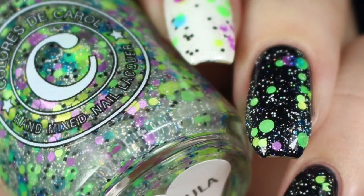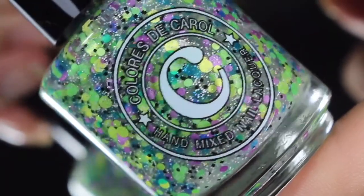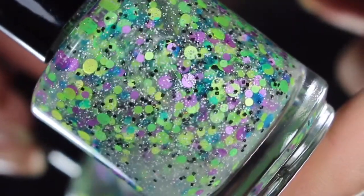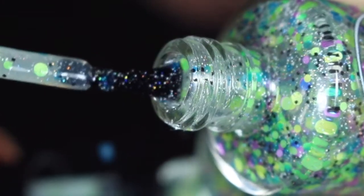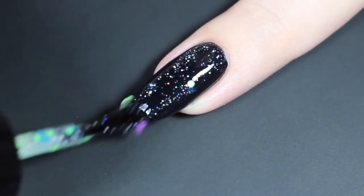Next up is Hula Hula, described as a clear base with fun neon glitters, micro hollow glitter, and black and white glitters. You get a larger variety in terms of sizes as well as colors here — lots of bright green and some beautiful purple scattered throughout. These are neon reactive as well. I'll go ahead and show you a quick brush shot and then how Hula Hula swatches over black.